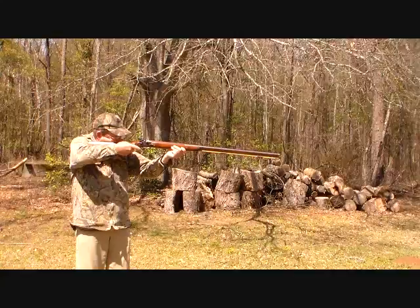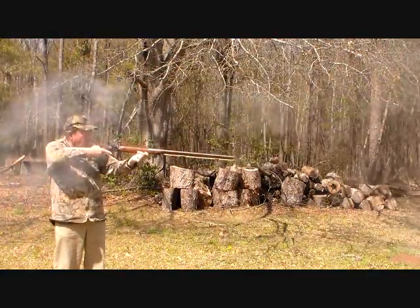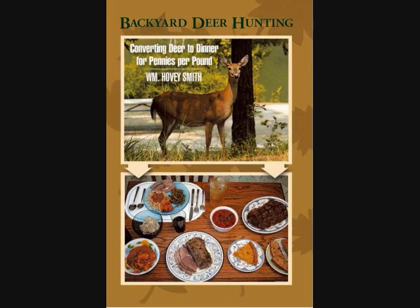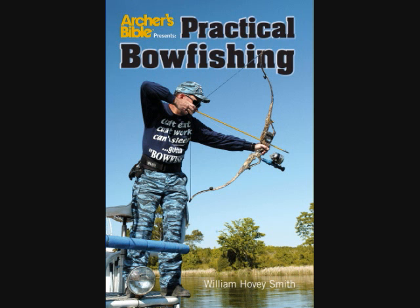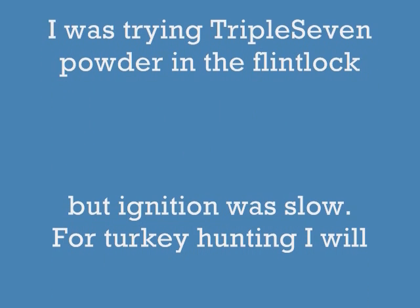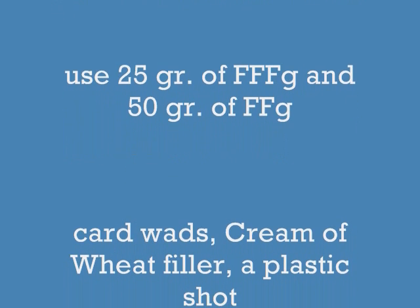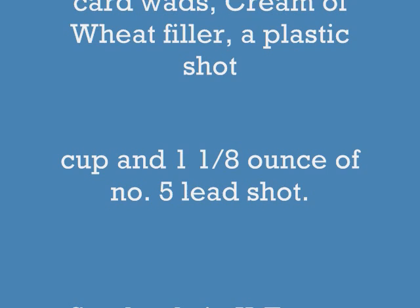In case you wondered if I practice what I preach! Besides being the author of Extreme Muzzle Loading, I'm also the author of Backyard Deer Hunting, Crossbow Hunting, and Practical Bow Fishing — and all of these are available as e-books. Now, I was trying triple-seven powder in that flintlock, and as you saw, ignition was slow! So for turkey hunting, I'm going to go back to my black powder load and cream of wheat filler, one and an eighth ounce of number five shot.